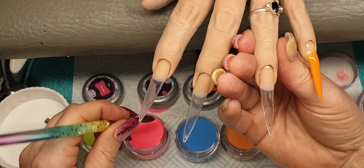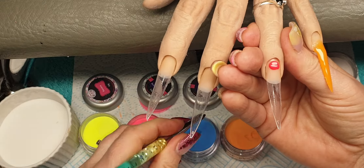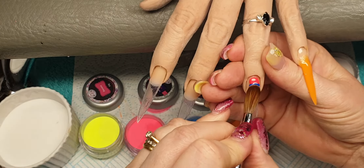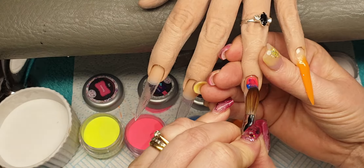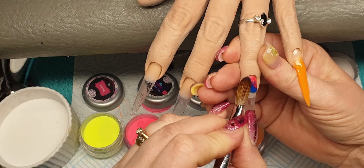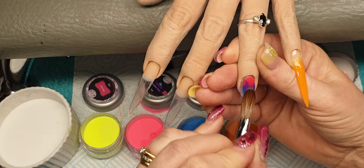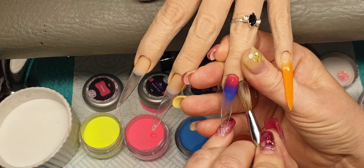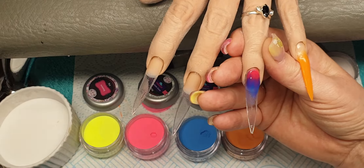On this nail I'm going to do a marble, so I'm coming in with Bubble Gum and Blueberry Glow, placing this where the cuticle is and then just bringing that down, tapping it across, bringing it down — watching those sidewalls and making sure it doesn't go into your sidewalls.